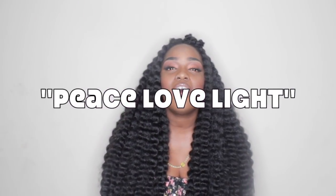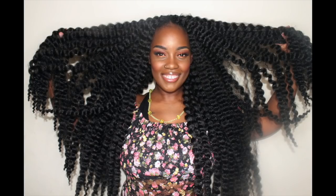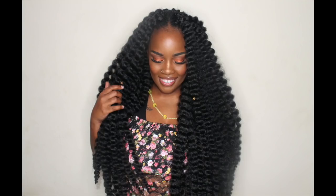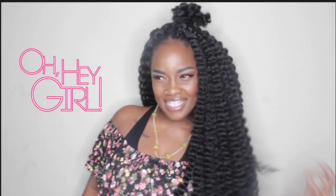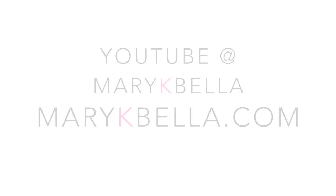Let me know what you think. If you have any questions, let me know. In the meantime, in between time, I wish you all peace, love, and light. I think I'm in love. See you next week. Bye!